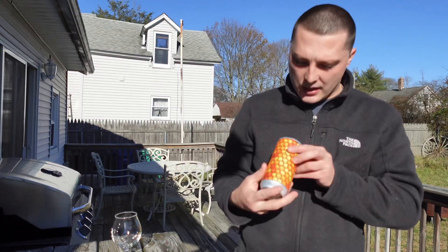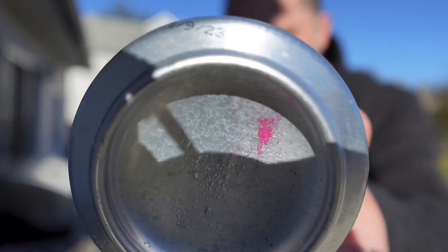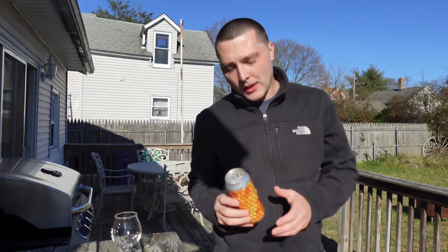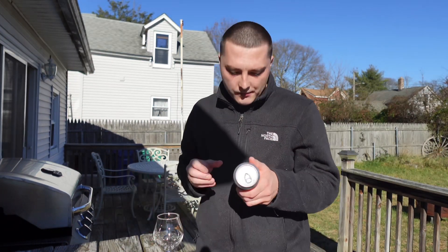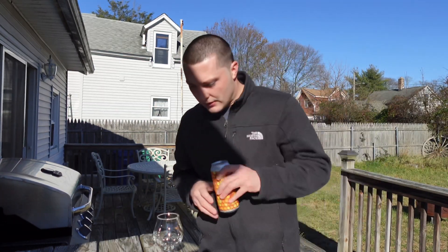It does say canned 8-9-23 — kind of hard to see but it's on the corner there. Today is 11-23-23, so happy Thanksgiving — this is being recorded on Thanksgiving, probably uploaded today. Double IPA with honey sounds pretty good. Special thanks to Steven, of course, for gifting me this beer. These guys are out of West Hartford, Connecticut. So let's crack this open.